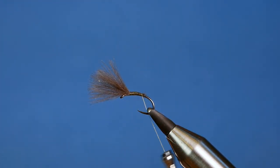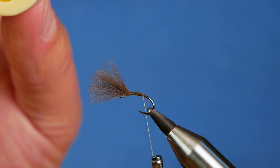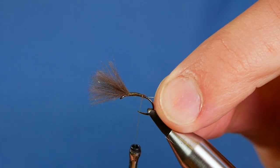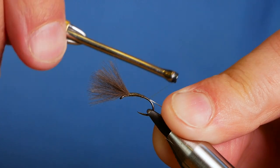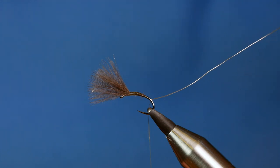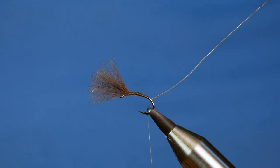Take your tying silk down and you can see the taper slowly starting to form. As I get towards the end of my taper, I'm going to bring in my wire rib. What I'm using for the wire rib is just some silver small wire. I've got a bit off here that I've been working with, so I'm just going to dress it up and bring it just up to where the bulk was to try and maintain some semblance of an even body. Catch that in, and I've brought it back so that I'm just at the apex of the bend of the hook.